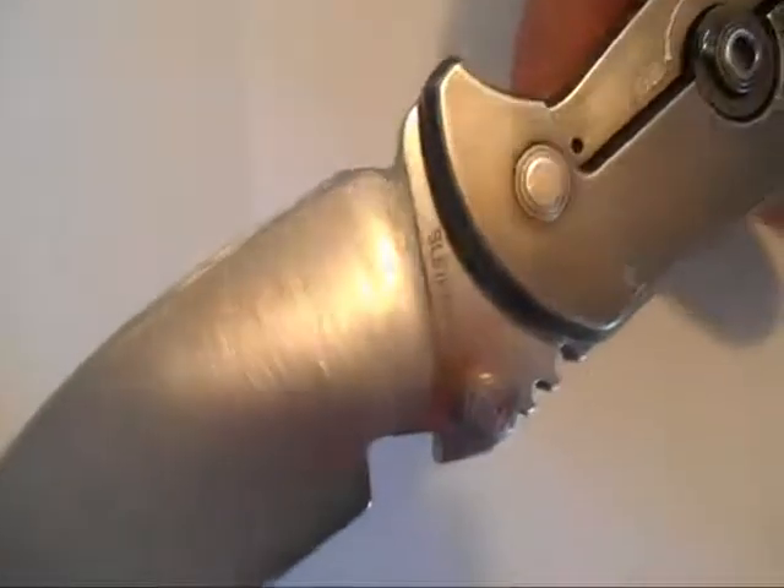Hello everyone, welcome to the Knives Save Lives channel. I just thought I would do another video attempt at splitting a hair with my knife. This is a different one — this is my DPX Hest, no spec and Sleipner.